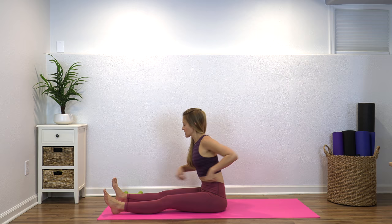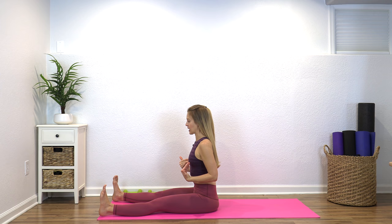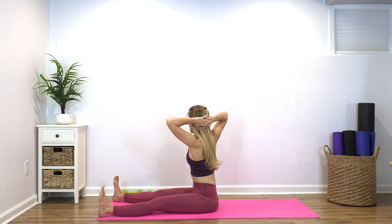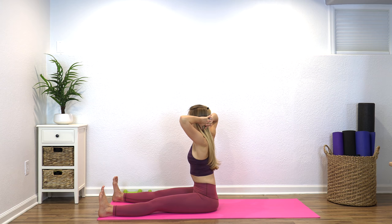Bring the legs in front of you, hip distance apart, and pull the toes back towards you. Just sitting here can be work if you are tight — we're working on posture, the back of the body, and hip mobility. Bring your hands behind your head, rotate to the left, come back to center, rotate to the right, back to center. It's really important to keep the upper spine moving throughout life, especially as we age. This is safe for osteoporosis because we're not loading the low back — just working gentle mobility in the upper back.